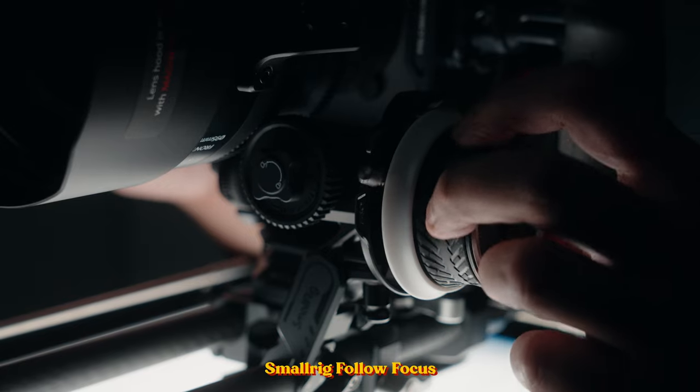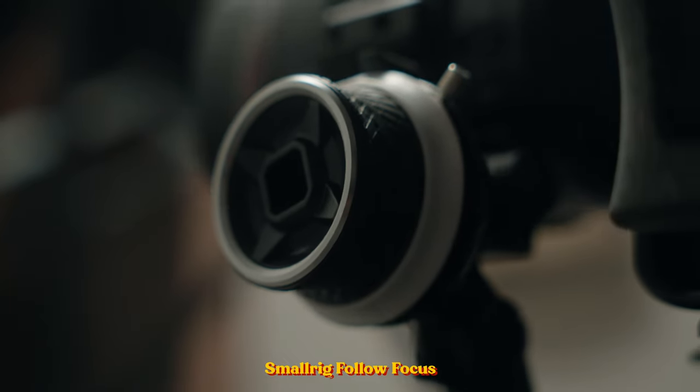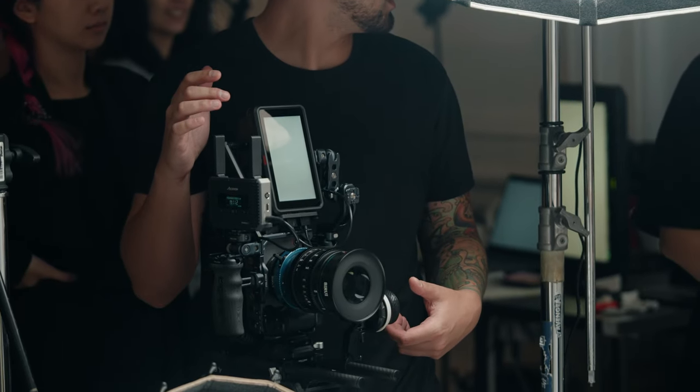Since we opted for a cine lens we're adding a follow focus. This is the SmallRig mini follow focus — it was on sale for $79 when I bought it, regular price $99. It's smooth enough and similar to the Tilta one, so either option will work well and help you focus properly with a cine lens.